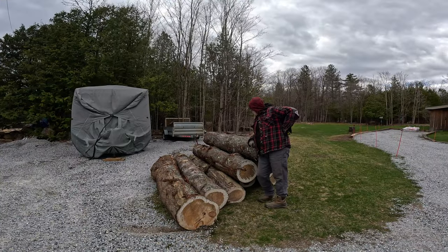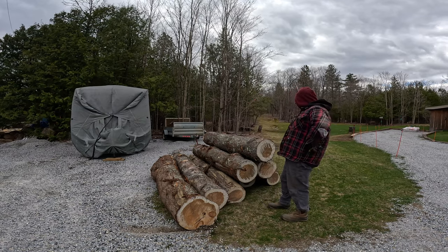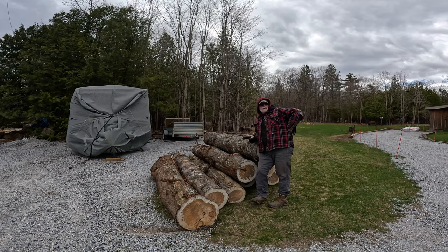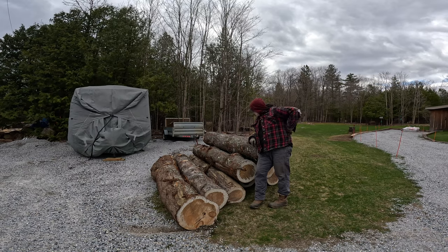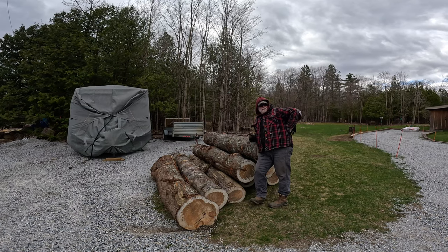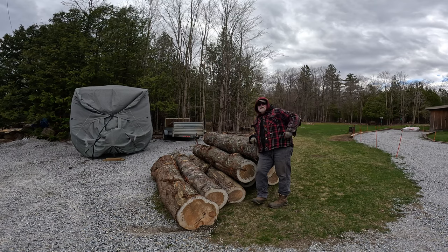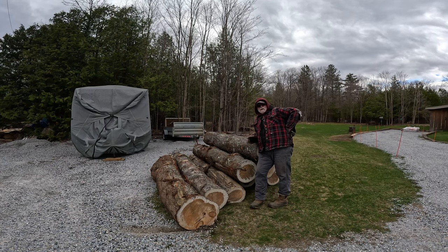There we are folks — that's the last of my logs. I've got eight of the eight-footers left. A lot of these will get turned into one-by-eights for my board and batten siding, and if there are some nice ones in here, I might turn them into two-by-fours because I'm a little low on two-by-fours. Of course, weather permitting, we'll get back up and get that sawmill running. I felt like I was running against the summer, but now I feel like I'm running against winter, which is kind of crazy. We did have a little bit of snow off and on today, just very light sprinkles of it, and they're talking about it getting down to minus seven tonight — that's getting cold.